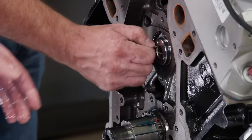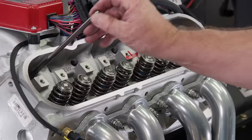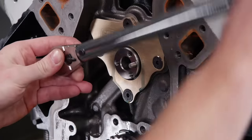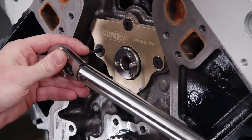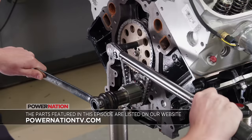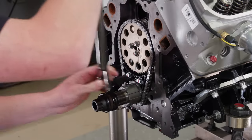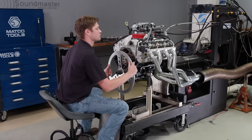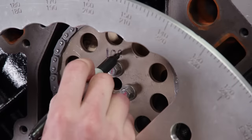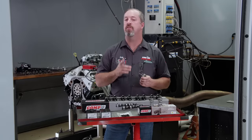The new camshaft is installed successfully — no clunks heard. To make sure everything went smoothly, we push down each lifter with a push rod to verify. For better camshaft protection, we install a new CompCams bronze camshaft retaining plate. The cam is degreed and comes in at 109 degrees of intake centerline, which is 4 degrees advanced. With the new cam installed and degreed, it's time to upgrade the rest of the valve train.